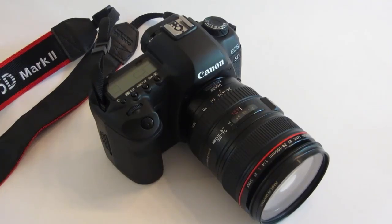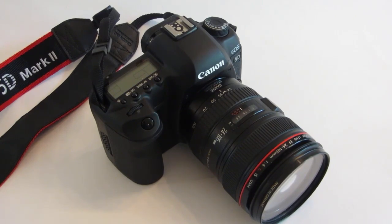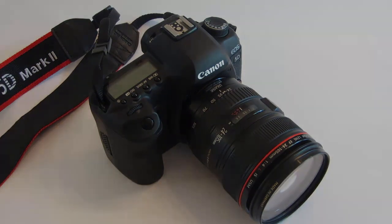Hey there, Terence here. Today I'm going to show you how to use and set the mirror lockup on your Canon 5D Mark II. What I'm going to show you in terms of setting it up should work on most if not all Canon cameras. It might be in a slightly different spot but for the most part it'll work on a lot of them. I've done this on my 40D as well in the past so it should be the same technique.